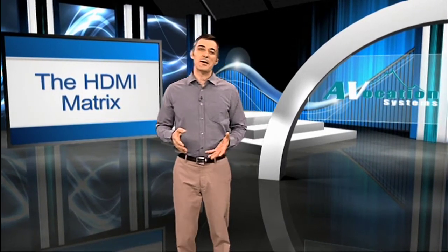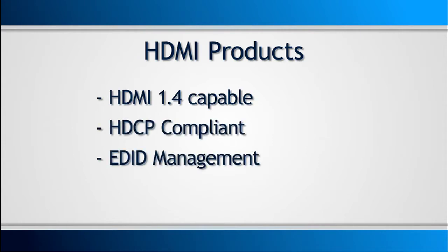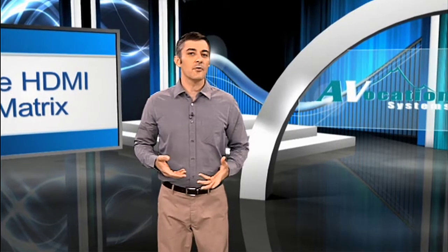All of our HDMI products will be 1.4 capable, fully HDCP compliant, and have the necessary EDID management required for fast switching in today's distributed switching environment.